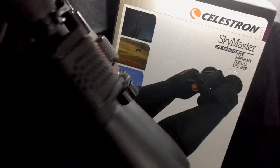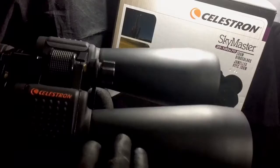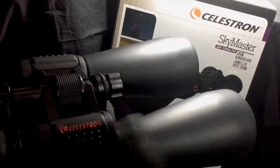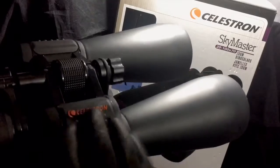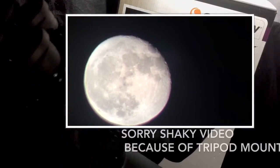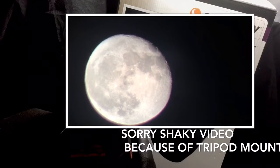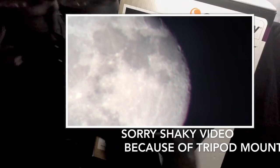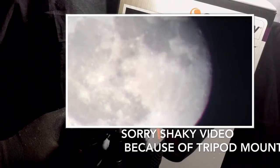I was able to read a license plate at about 400 yards, which is pretty decent. I'm going to pop up a little video here — I actually used my cell phone in conjunction with the binoculars and got some video footage of the moon, which was really neat and definitely fun to do.